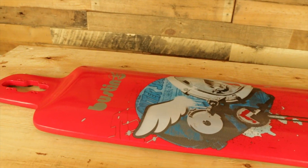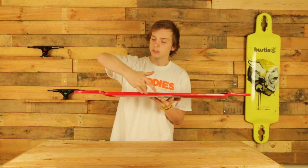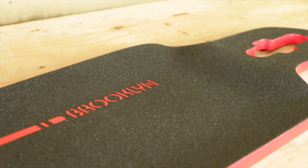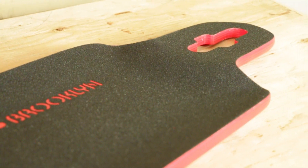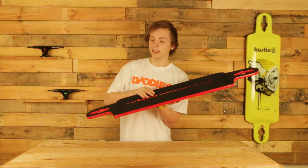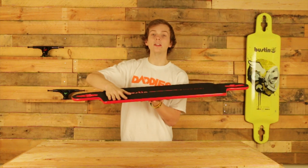The really cool thing about this board is most boards when they have drop concave, it comes to an end right about here. On this board, as you can see here, it actually has a deep tub concave. What that means is there's concave at all angles of the board. So if you're downhilling, it's a really nice place to tub your foot against, and if you're freeriding, it's going to lock your feet in really nicely.